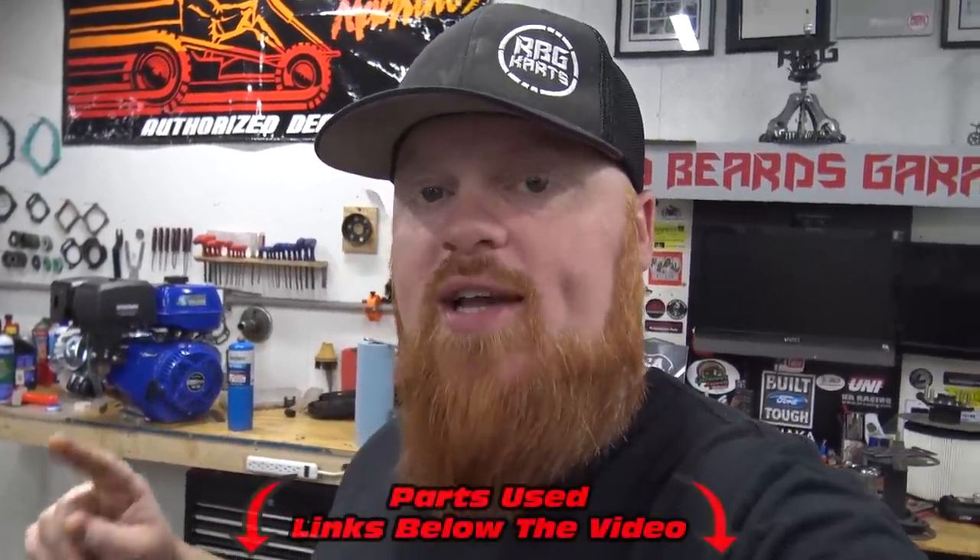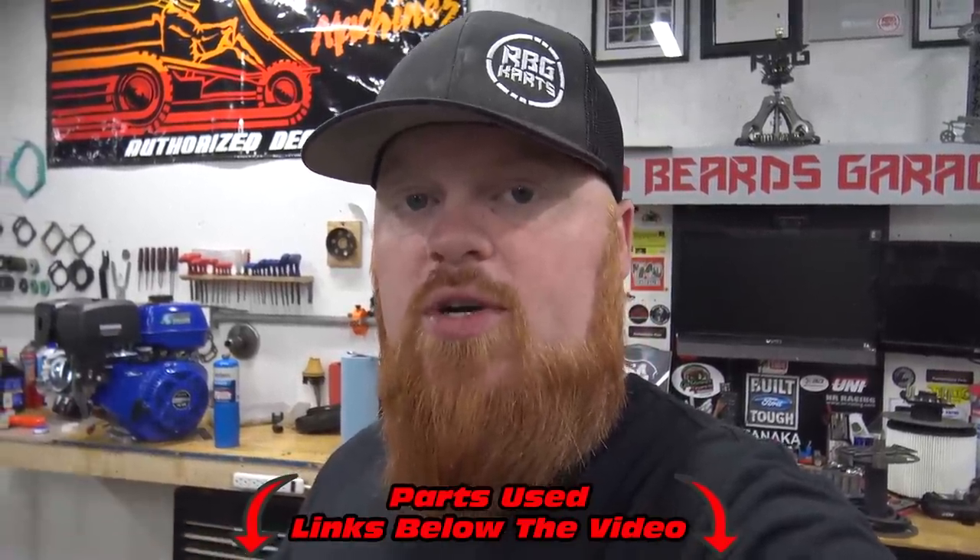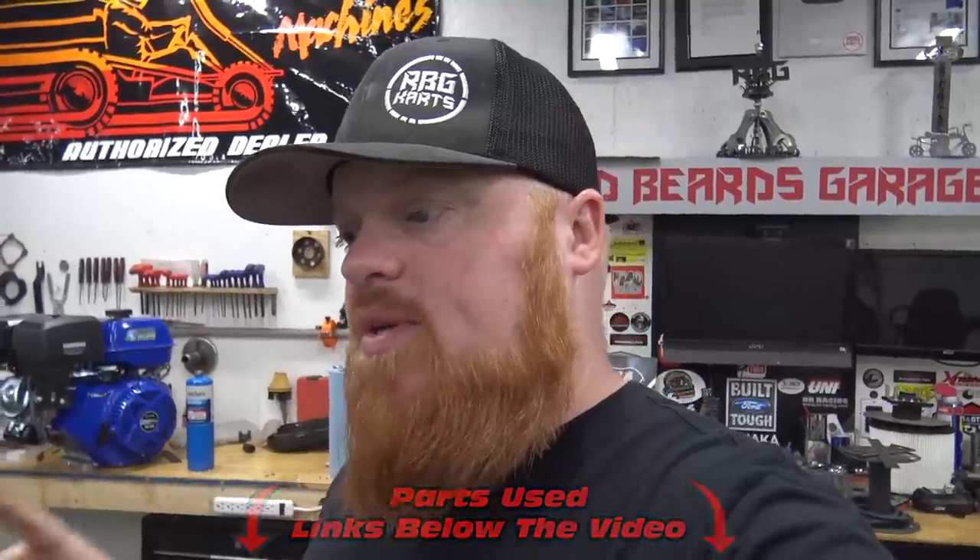Thank you so much for watching this engine rebuild. 150cc's are one of the easiest engines to rebuild — you can rebuild one in about 30 minutes with very few tools. Make sure to check out the links in the video description for all the parts used today. We used a performance carburetor from Go Power Sports and the ported head was from Lansdowne Family Racing.